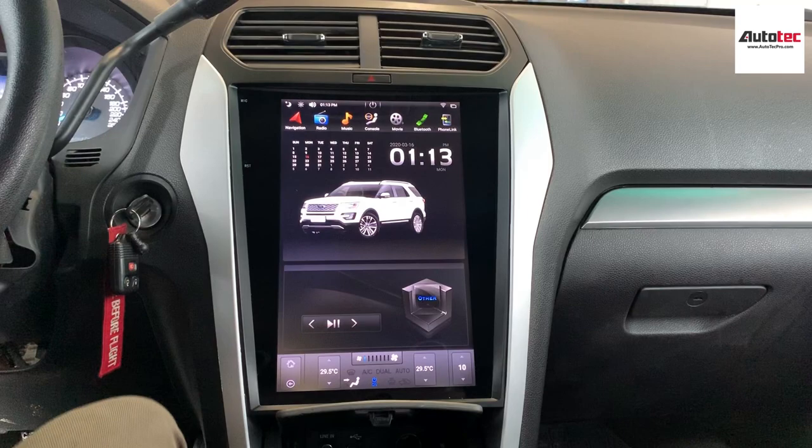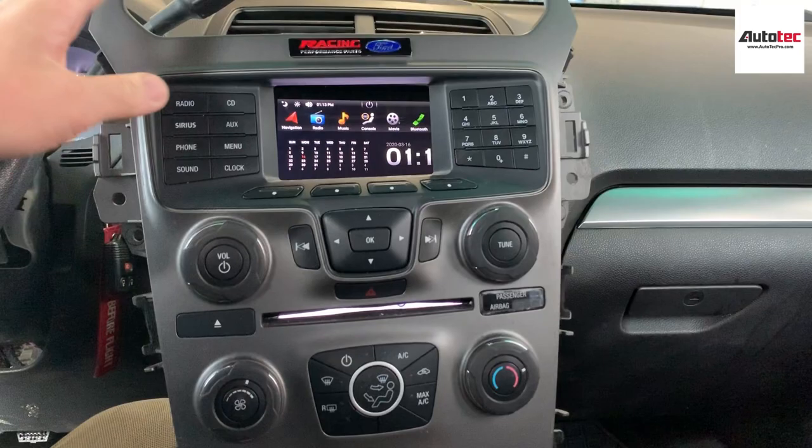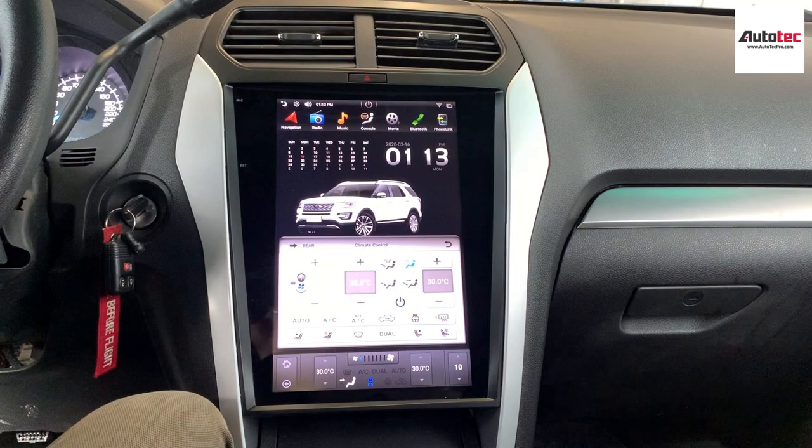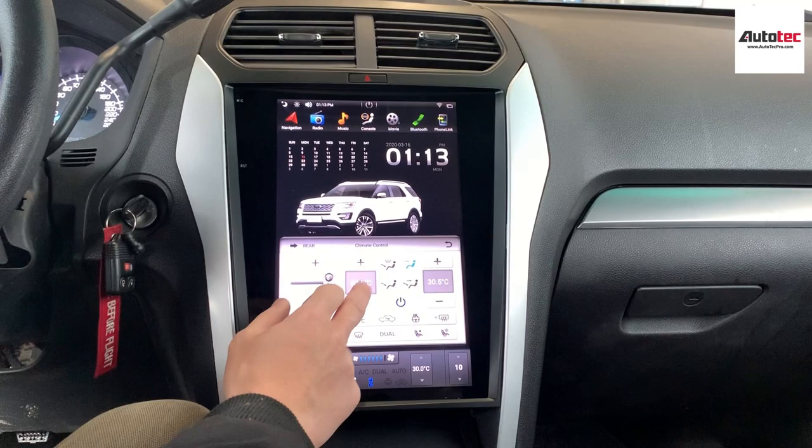Hi everybody, today we are installing a 2015 Ford Explorer, and this system comes with a 12.4-inch high definition touchscreen. The original system comes with the manual climate control 4-inch screen. We just take out this one and replace it with the bigger screen, which is fully compatible with the original climate control.